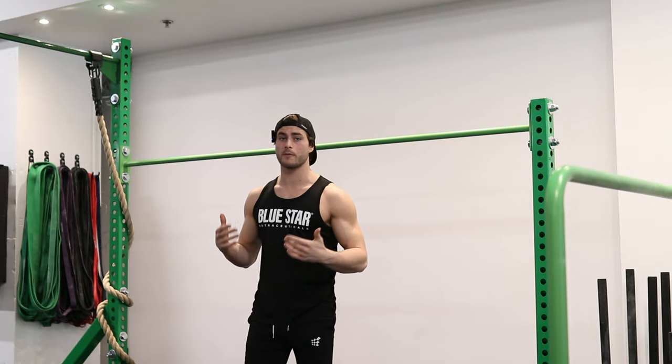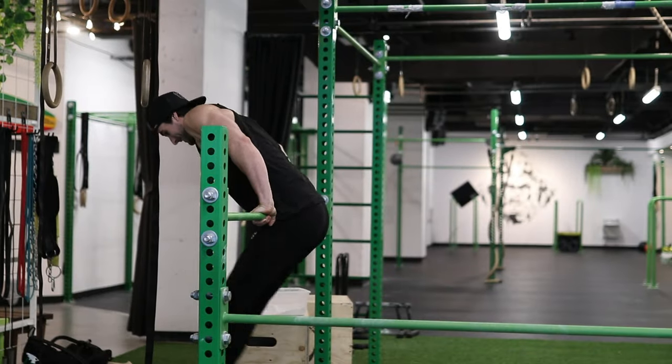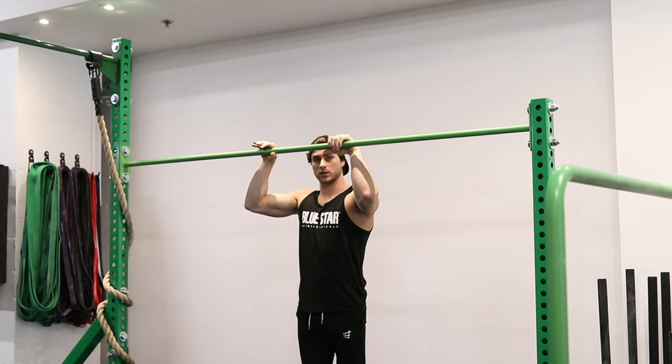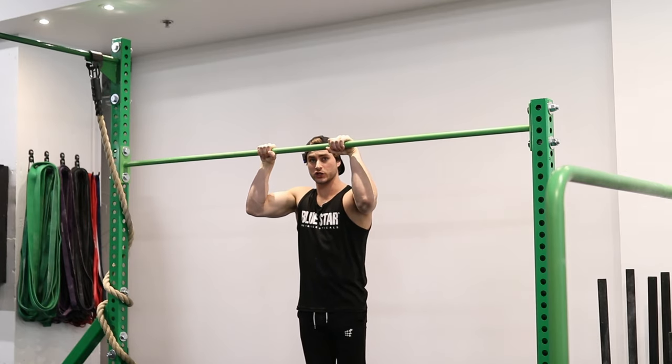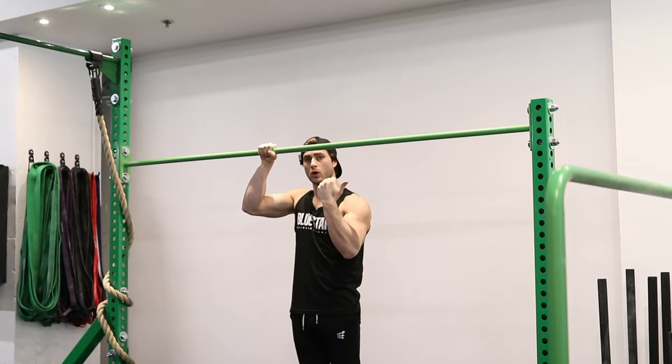To master the pullover on the bar, you wanna make sure that you're starting on a lower bar if possible, so that way you can already start at the top range of motion of your pull-up, so that you can only engage your core and roll over the bar.